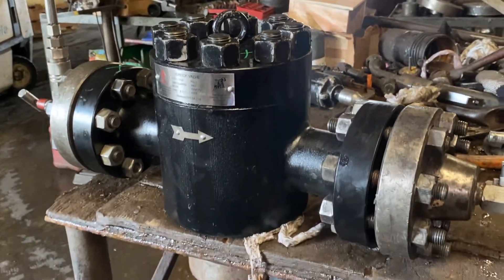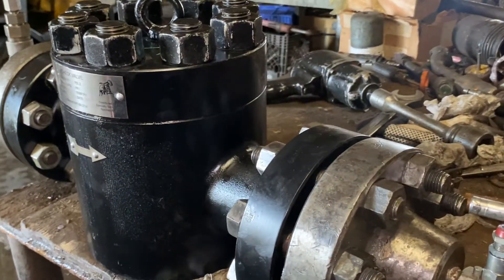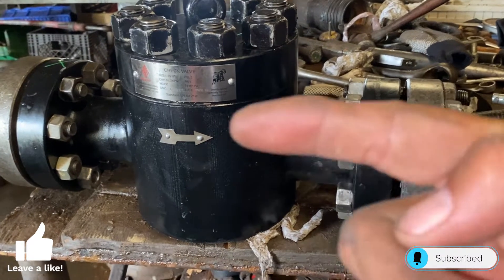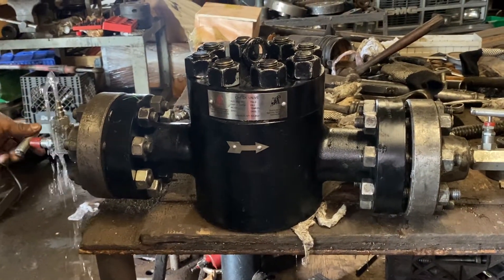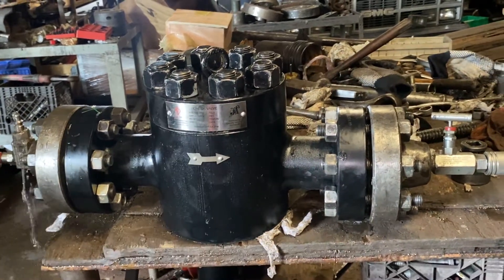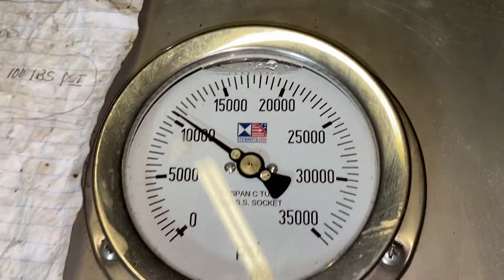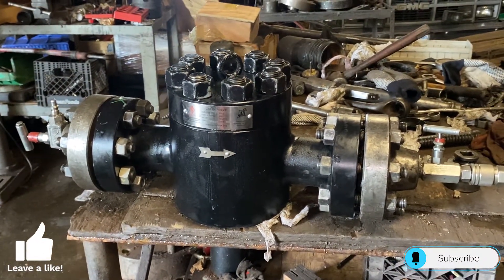We will wait the duration of the test — this hydro test requires a five-minute minimum holding time. After the holding time we will bleed off the pressure. Seat test: to perform our seat test, we want the pressure to come from the outlet towards the inlet. We'll bleed off the pressure on the inlet side and begin to apply pressure from the outlet, pressuring up the seat to 10,000 psi and holding for a minimum duration of five minutes. Once the test has held for five minutes, the valve has successfully passed the hydro test.